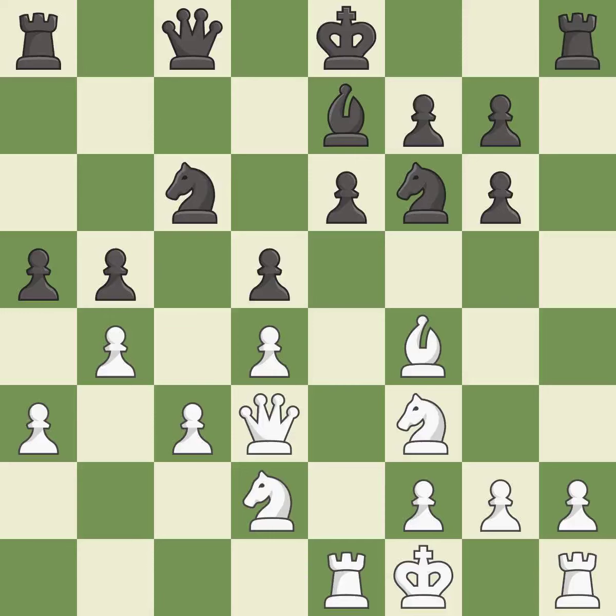This threatens to pin a knight to the king. This stops the opponent from being able to reveal an attack on a pawn — it is a great move. This maintains the balance in material with a good trade — it is good. This misses a better way to recapture a piece — it is an inaccuracy. This overlooks an opportunity to develop a rook off its starting square — it is an inaccuracy.